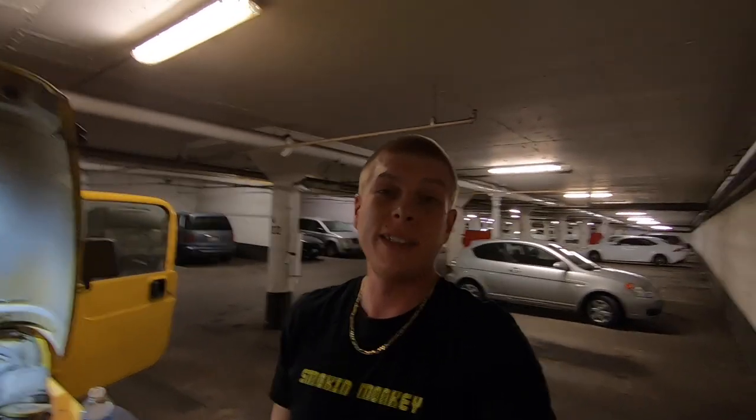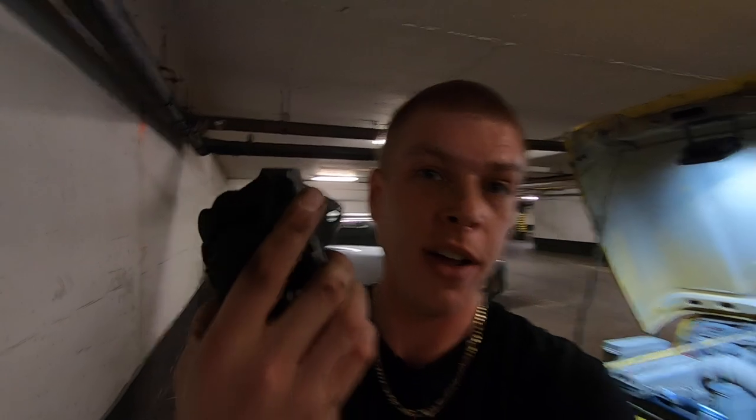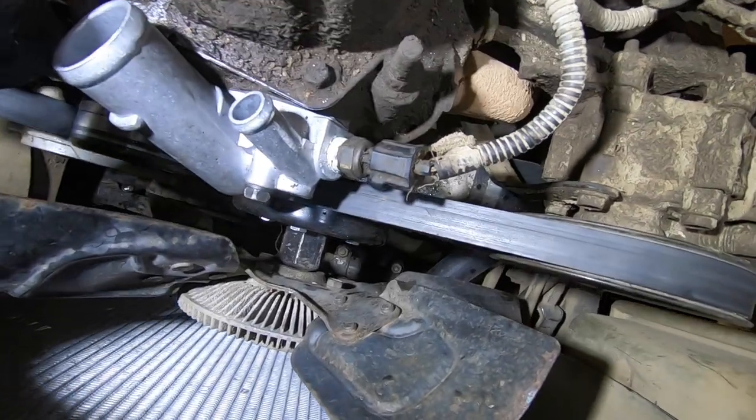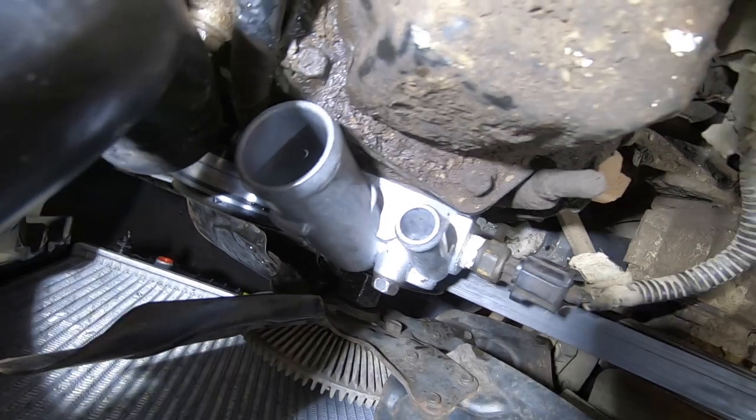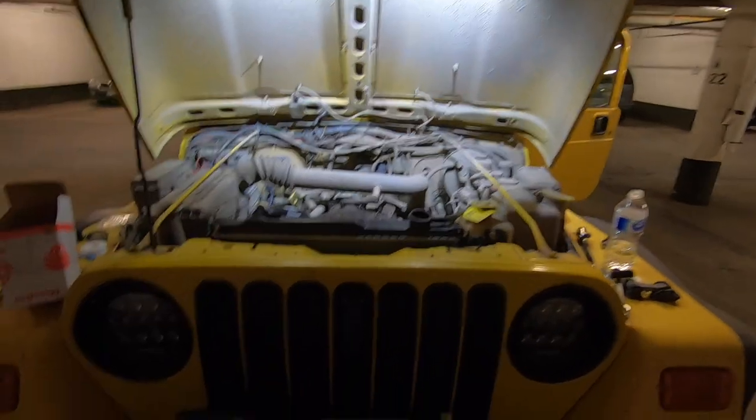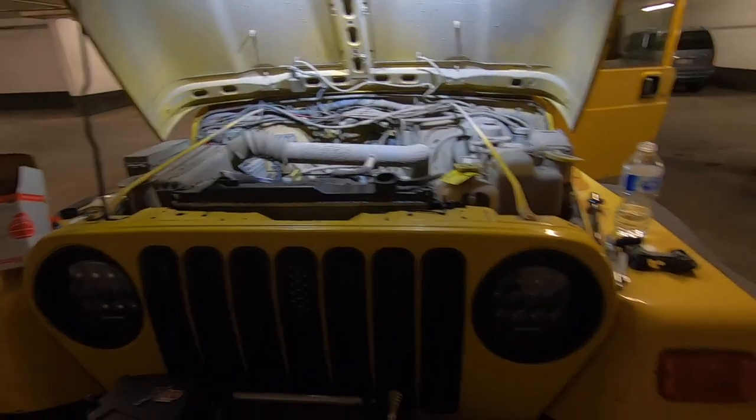Another thing went wrong yesterday when I went to reseal the thermostat housing - I found that it was cracked. You can see it is definitely missing a piece. So I went out and got a new one, it's already on there. I actually filled it up with water before putting everything back together and starting it just to make sure there are no leaks, and it is holding the water - it isn't moving. So we should be good to go. Time to put everything back together and take it for a drive.